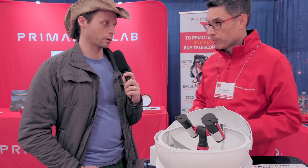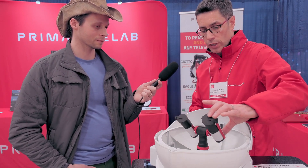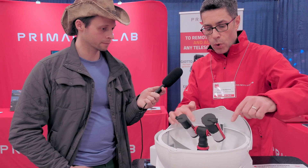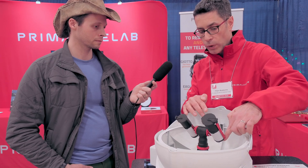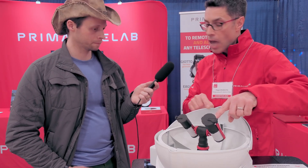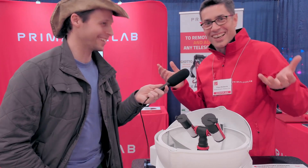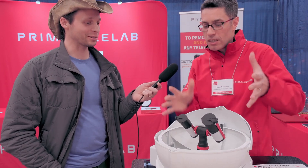Now you have a field rotator too, right? Yeah — that's why this is an alt-azimuth design, because we have a dual telescope setup. We purchased a Celestron Edge HD 14 and a RASA 11. We'll use the Esatto focuser with the Arco rotator on the Edge 14, and we have a focuser for the RASA along with a special brand-new unreleased Arco that we developed for the RASA. We'll see — maybe it will become a new product.